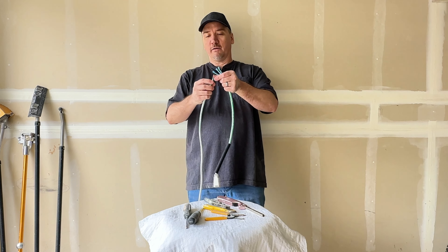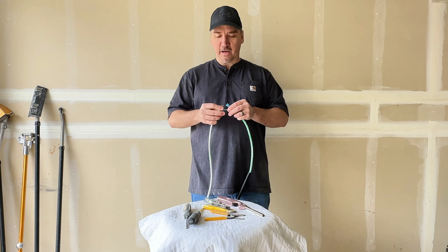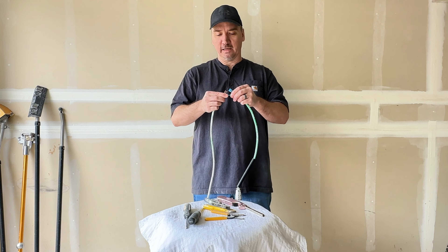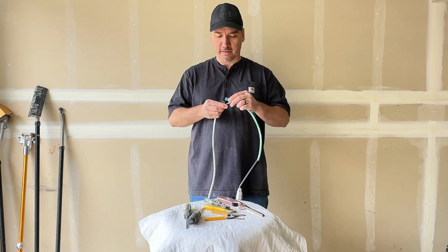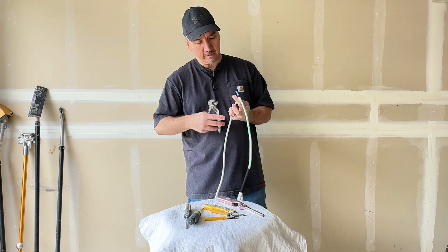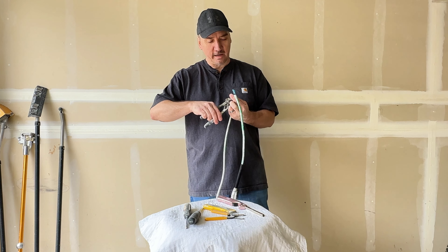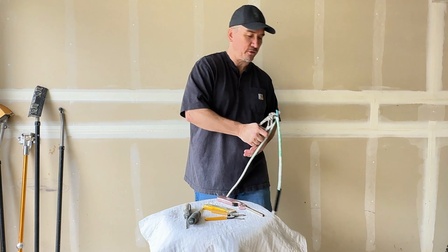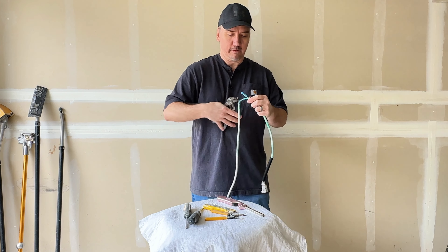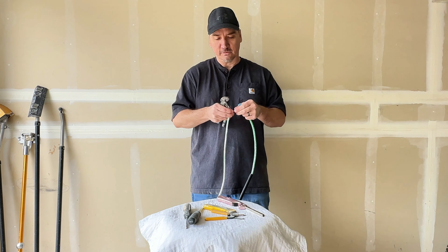White to white, black to black, green to green. If you've got your end of your copper wire twisted good to a nice point, you should be able to just slide it in there. Now that they're both in, I can crimp the whole entire crimp — I don't have to worry about just getting the end or the corner of it. Give it a little wiggle — nice and strong.